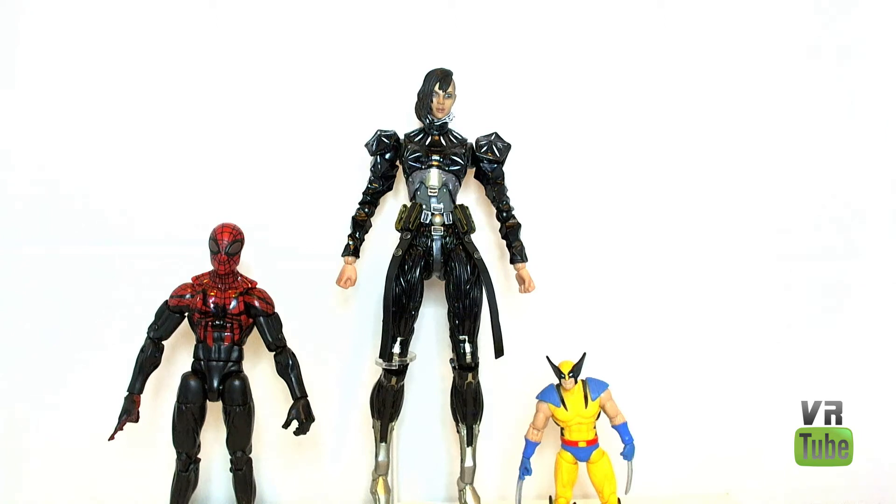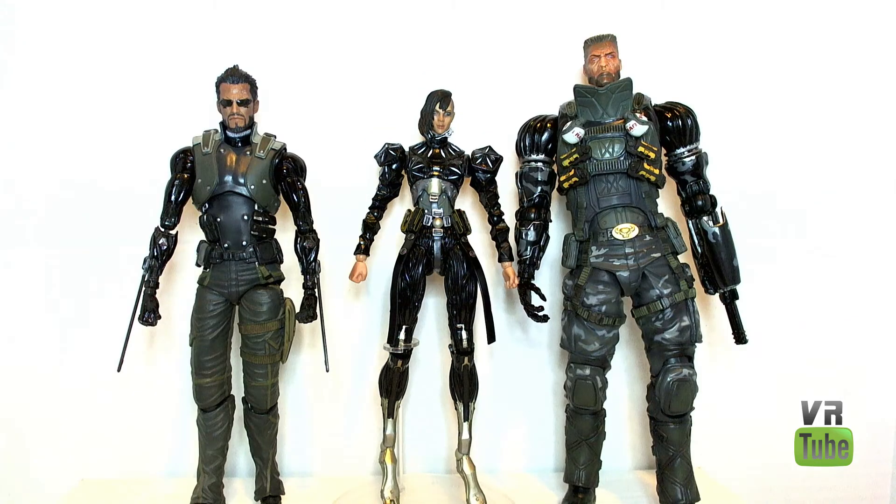Now let's take a look at Yela compared to her Human Revolution associates. Here we have a size comparison between everyone in the series: here is Jensen, here is Federova, and here is Barret. Obviously, Barret is a massive bastard and is much bigger and taller than the rest of the figures. Yela and Jensen are about the same height, but Jensen is a bit bulkier.